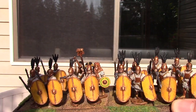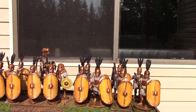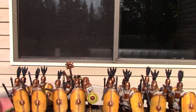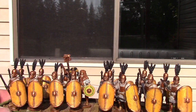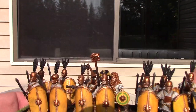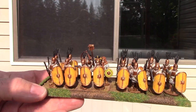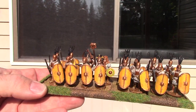I finished them today. This was a real project, at least for me. On the shields, what I do is I prime the shields black on one side and white on the front. After that, I paint the backs of the shields yellow and then go over the backs with a wash.